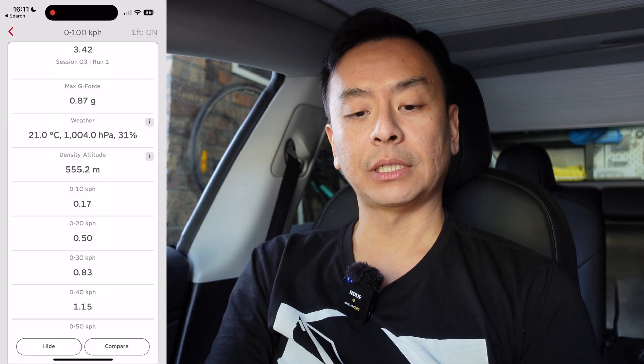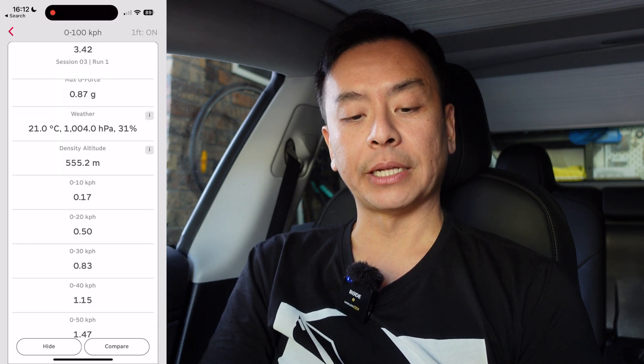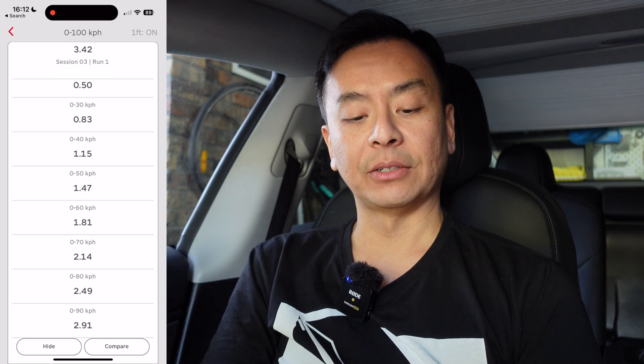Looking at the 0 to 100 km/h time again in more detail: 3.42 seconds, max G-force 0.87 Gs. Weather today was 21 degrees, 31% humidity, barometric pressure read from the phone's sensor, density altitude computed for a physical altitude of 186 meters. It breaks down into speed brackets: 0 to 10 km/h in 0.17s, 0 to 20 in 0.5s, 0 to 30 in 0.8s, 0 to 40 in 1.15s, 0 to 50 in 1.47s, 0 to 60 in 1.81s, 0 to 70 in 2.14s, 0 to 80 in 2.49s, 0 to 90 in 2.91s. That's incredibly quick.